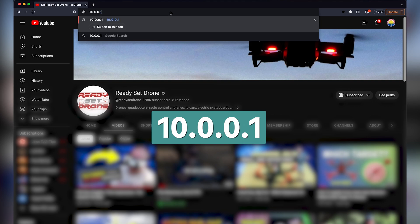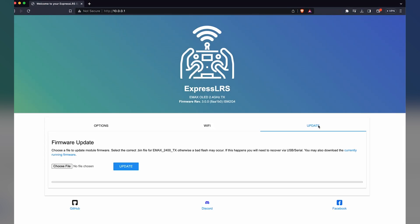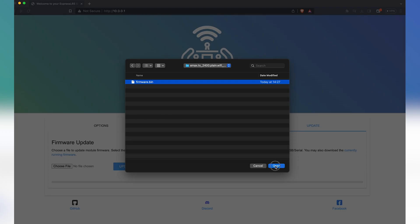The password is ExpressLRS. Then, in a browser, enter the IP address shown. Here you can see the current version of the ExpressLRS firmware, and you can update it using the bin file you just created.